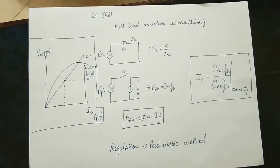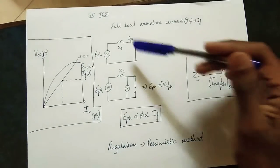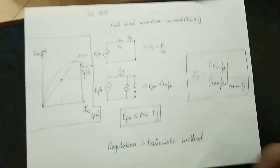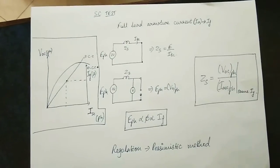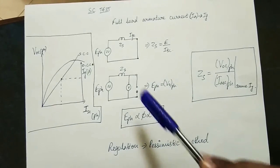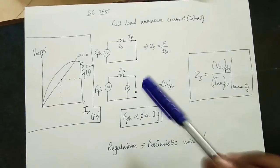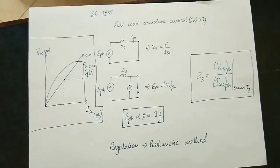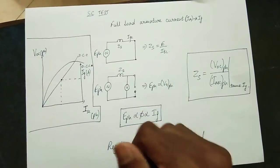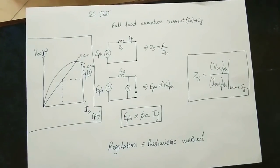By short circuit, the current will be full. Look at the load side — the terminal voltage is zero. If you connect the ammeter, it measures the short circuit current. So whatever field current IF is set, note both the open circuit voltage and the short circuit current at that same IF value.